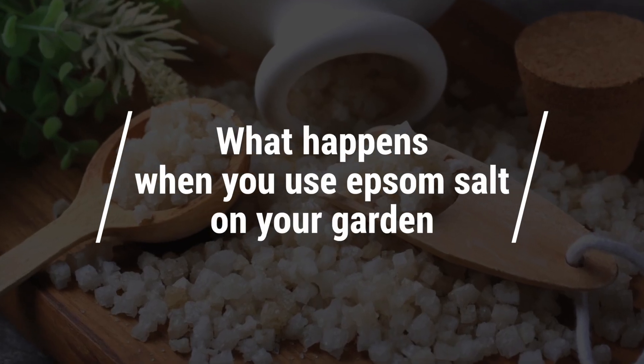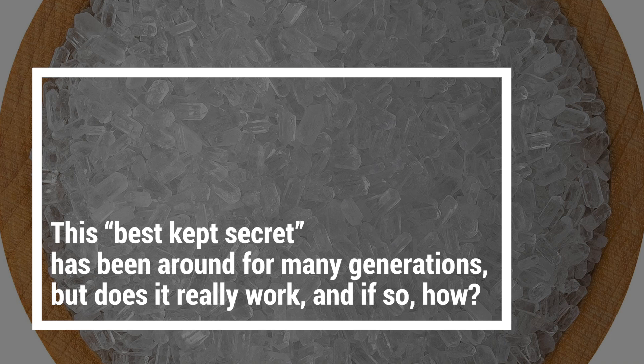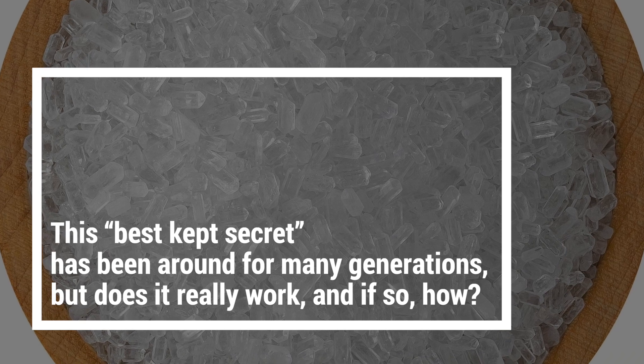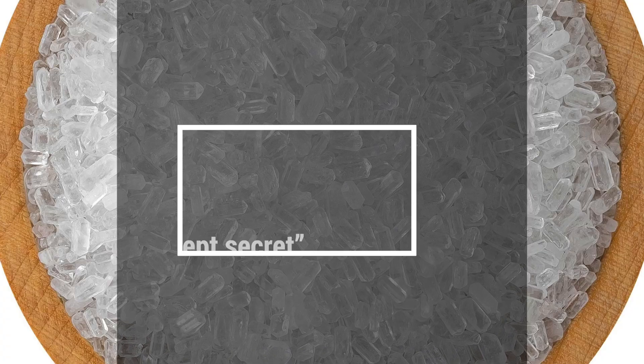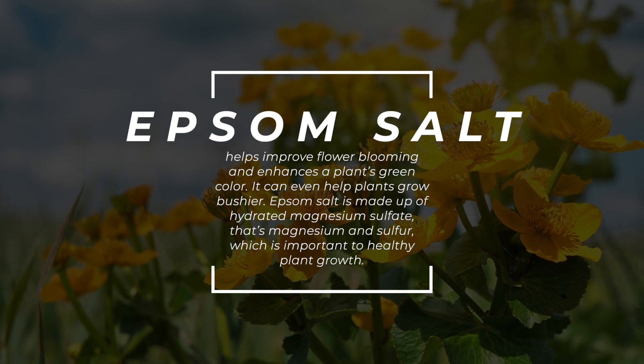Using Epsom salt in gardening is not a new concept. This best kept secret has been around for many generations, but does it really work, and if so how? Epsom salt helps improve flower blooming and enhances a plant's green color.